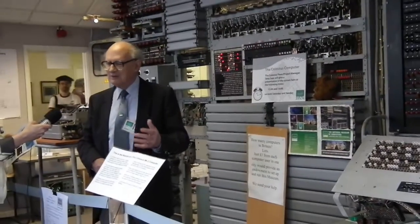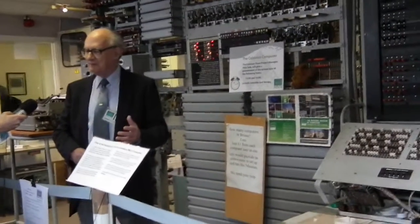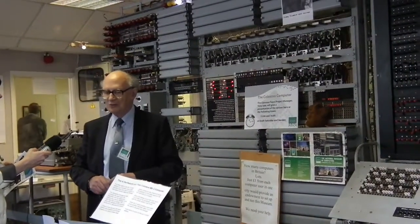That would take anything up to six hours on a Mark II in World War II, going over and over the ciphertext and analysing it to get the wheel settings out. And so that was what Colossus was doing, and it was very good indeed. Over 50% of the messages in ciphertext were broken by Colossus, and it was a very important contribution to shortening the war.